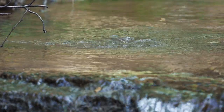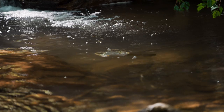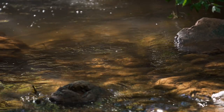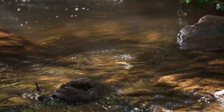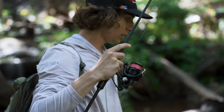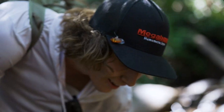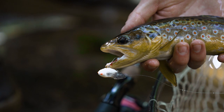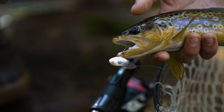Oh my god, dude — that thing had to eat it, didn't it? So you went under? Yes! Oh my goodness! Wow, dude. Crazy colors on this. That's a good one. Yes, dude. Oh my god, that is so sweet. Wow, dude. This is a gnarly looking little brown. That's one of the sicker browns I've caught color-wise.